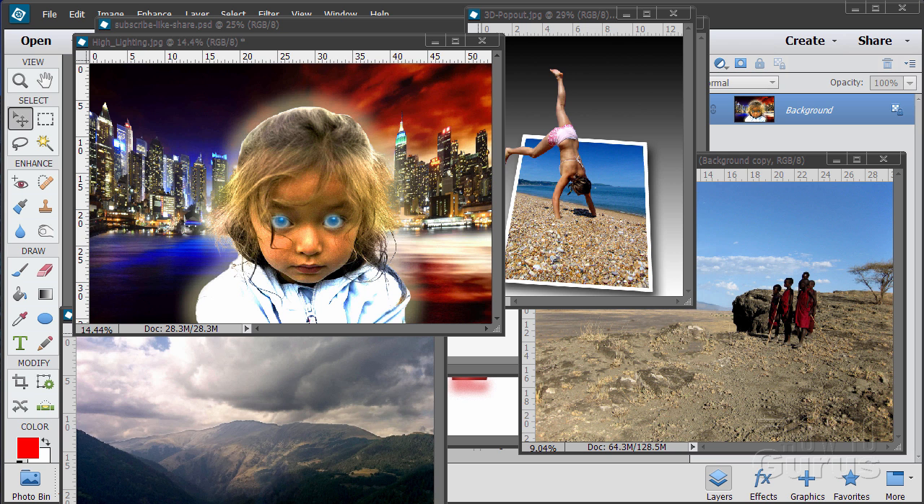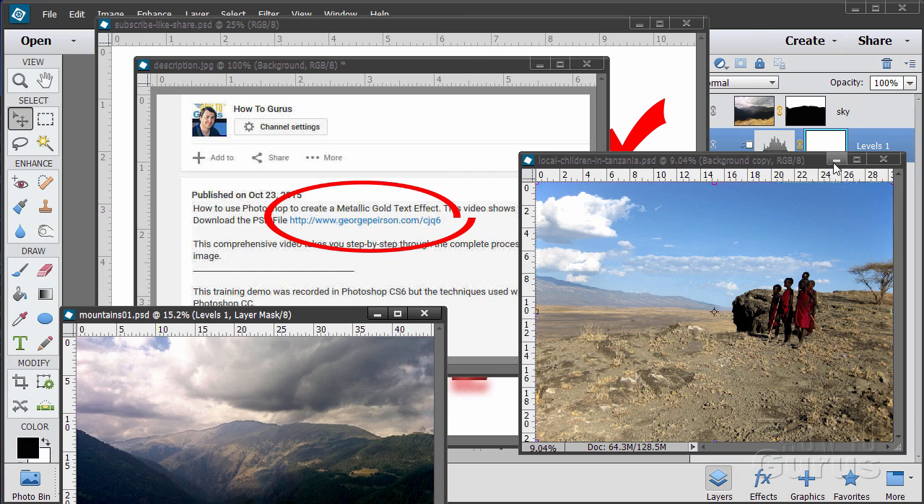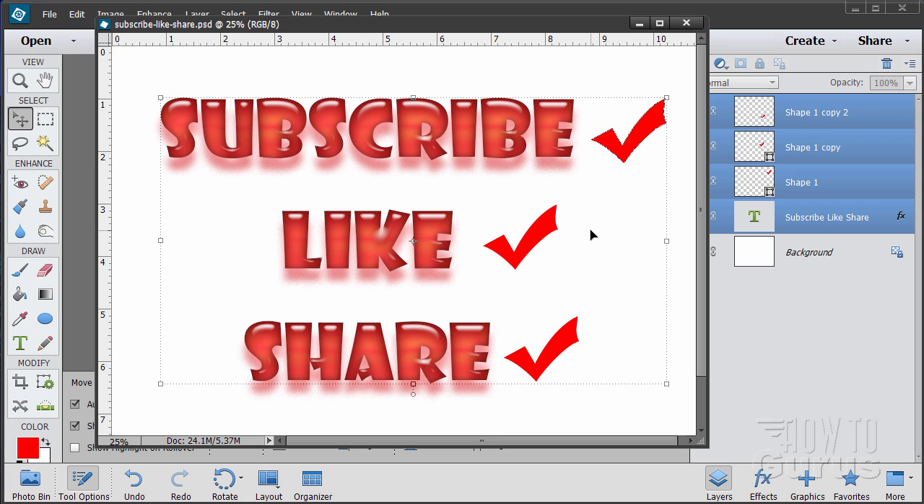Hi, I'm George Pearson, and these are just a few examples from some of the training videos I have here on YouTube. When you're working with the training and following along, if you want to get the materials I used, just go to the description below and click on the link at the top. Please subscribe, click the like button, and share on Facebook, Twitter, or wherever. Okay, let's get started with the video.